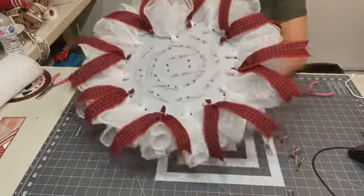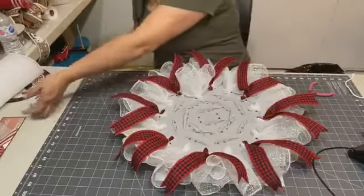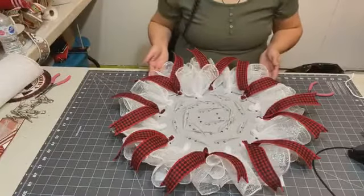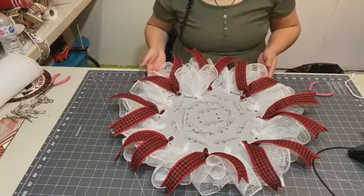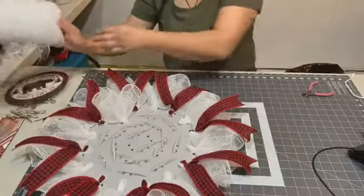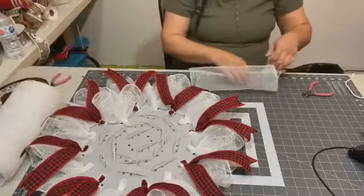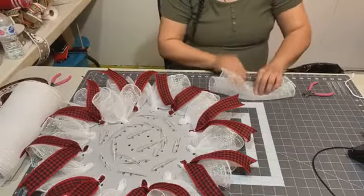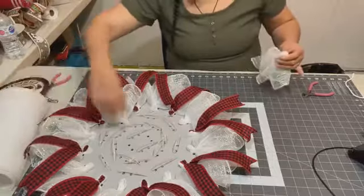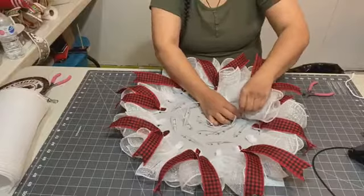The white mesh is cut at 10 inches for this fold. I cut it at 10 inches — I haven't tried going longer with the mesh. It might get too crowded, but 10 inches seems to cover the board really well with this fold.